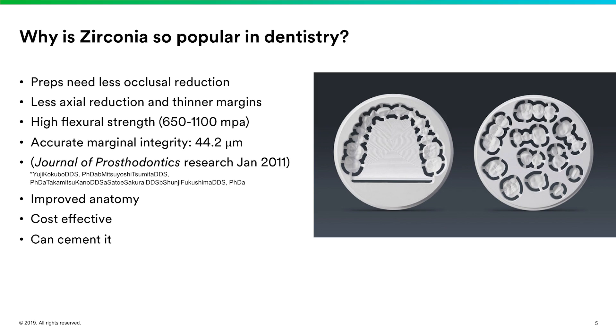I have some blocks here next to me and you'll see what they look like during this presentation. The blocks are milled about 23 percent bigger than the final restoration placed in the mouth, so because they're so large, the small carbide burrs can really get into the anatomy and create beautiful detail — very improved anatomy over some of the other milled ceramic options we have.